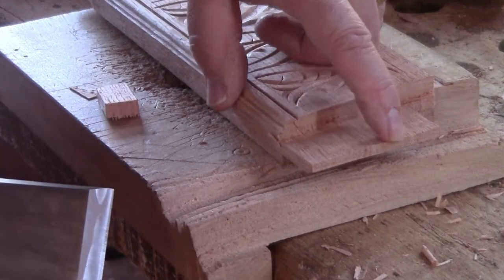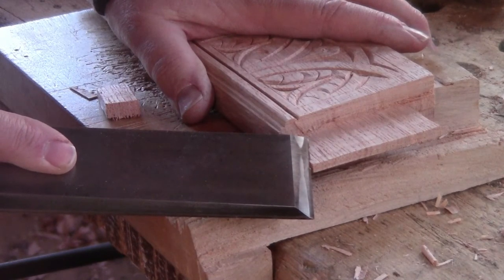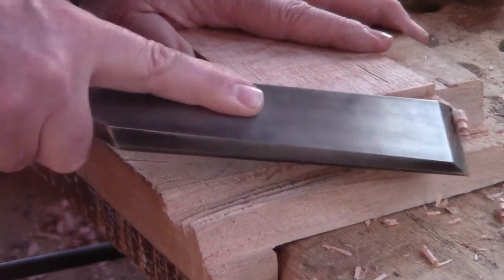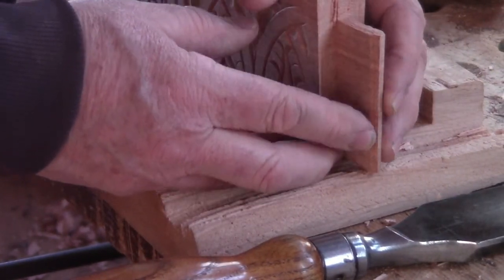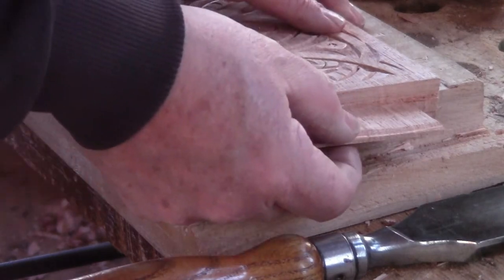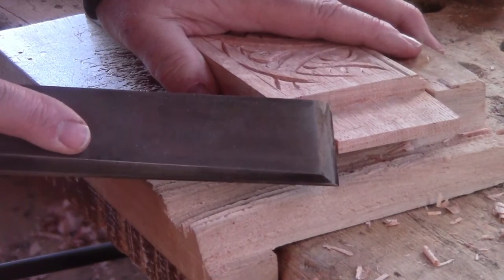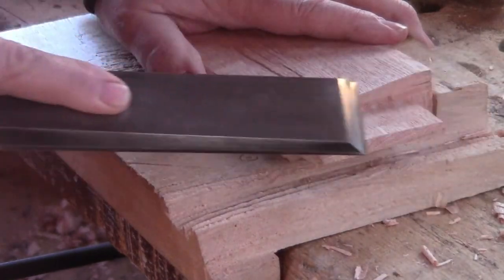One thing I almost always do is point the tenons by paring a bevel across their ends. I just take the chisel at an angle and take a swipe across, so they're tapered right at their ends. This helps in case the tenon from the other direction comes close to this one, and also helps it seat in the bottom of the mortise where there can be torn-up fibers. Old pieces of disassembled furniture I've seen have pointed tenons, and that's why I do it.